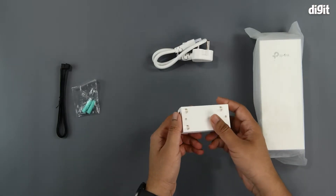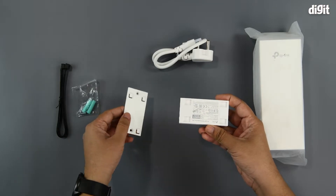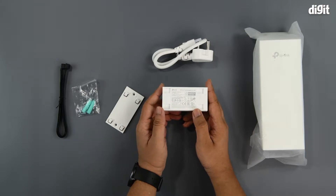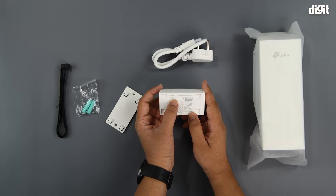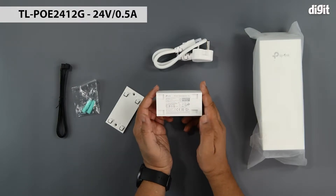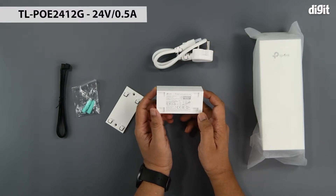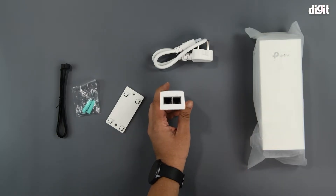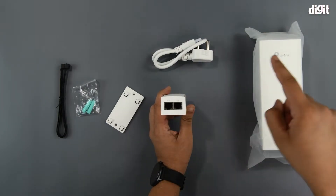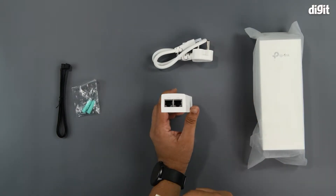As you can see, this is where the power cable goes in. On the back side you have a little plastic wall mount plate which you can slide and remove. When you do that, you can see the model number, which is PL-POE2412G. This is rated for 24 volts at 0.5 amperes, which is standard as it follows the PoE standard. On the other side you have the two Ethernet ports — the first being for PoE, which is the output going into your antenna, and the second is the LAN port for your Ethernet cable input.